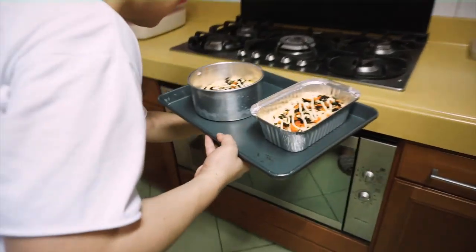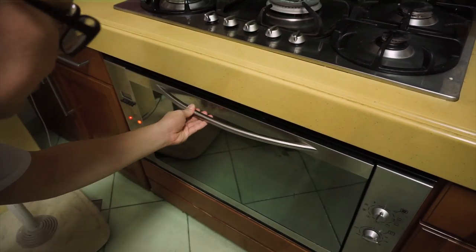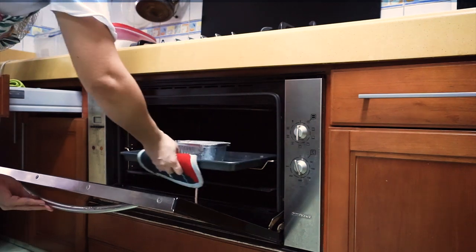I-bake na natin sa 350 degree oven for 10 minutes. Nilalagay ko din sa broil na option sa oven para mas mag-brown siya. After 10 minutes, ready na ang ating sushi bake.